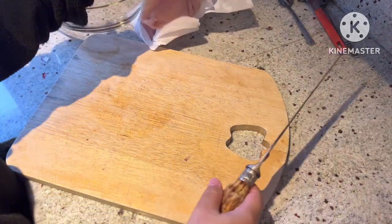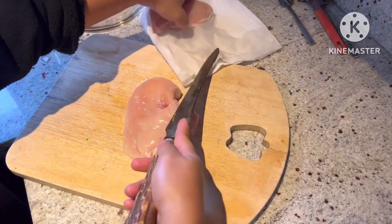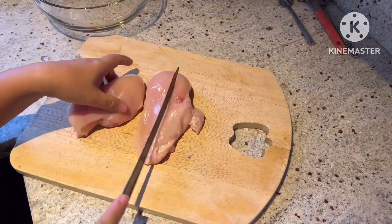Hi guys! For today's video, we're gonna cook a honey lemon chicken breast with fried rice.